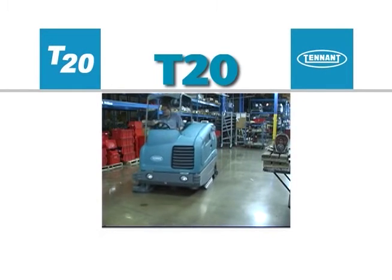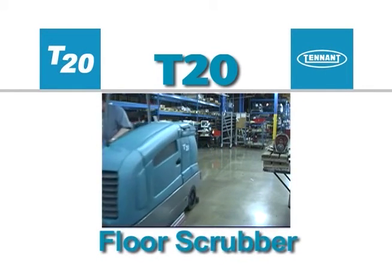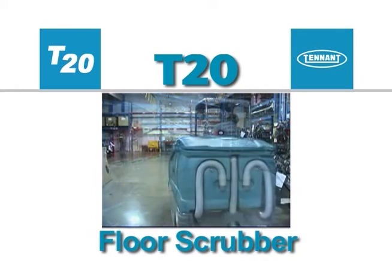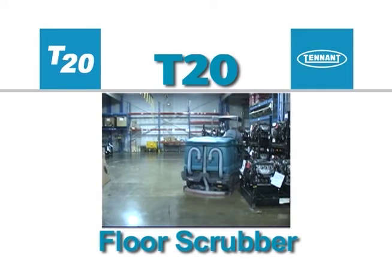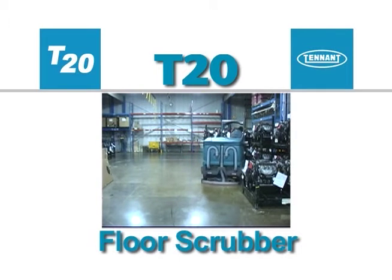Congratulations on the purchase of your new Tennant Model T20 Floor Scrubber. Not only will your machine's highly efficient cleaning systems perform well the day you receive it, but for a long time to come.